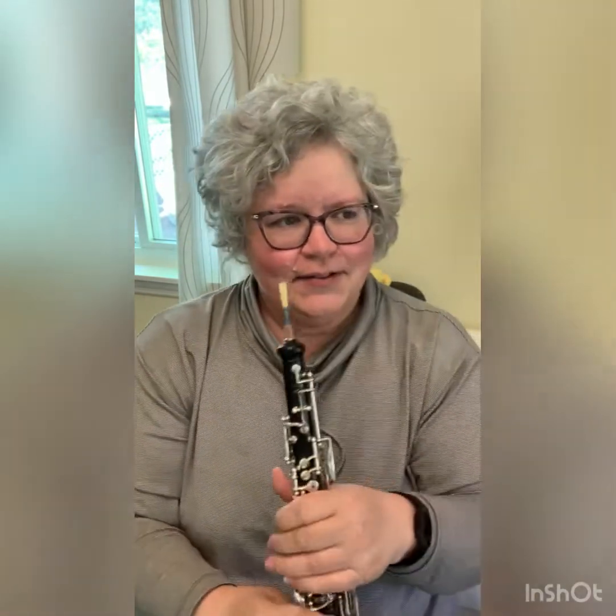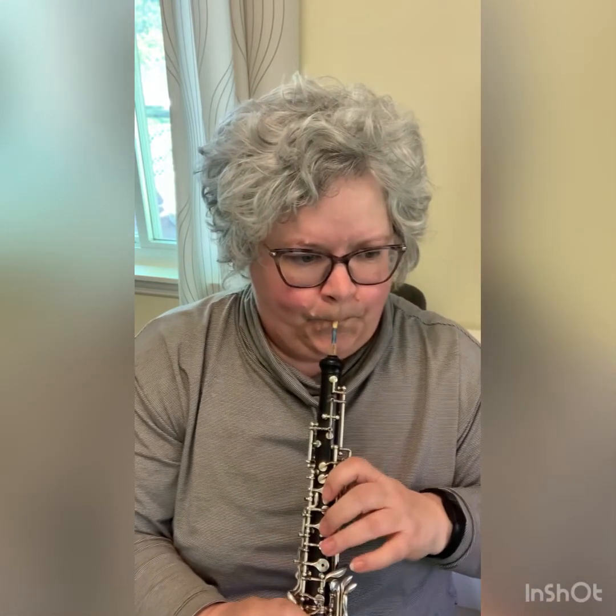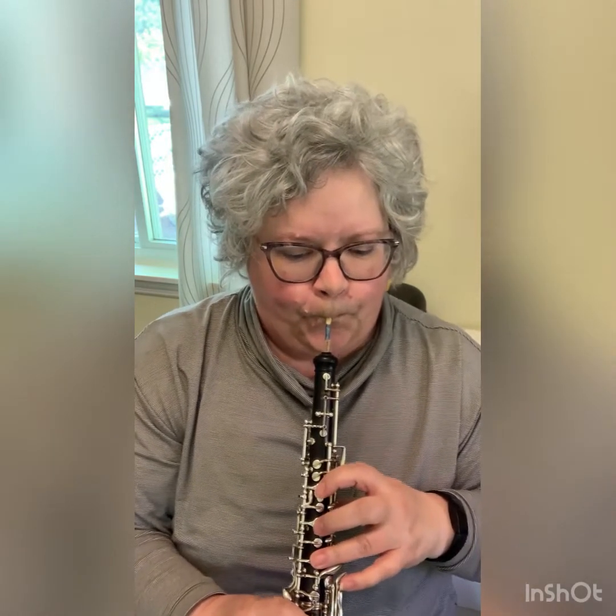This is why reeds are so weird. I thought, well, I'll just play on it to see what it feels like and what it sounds like. That is not — it's like night and day from what it was when I first crowed on it. And I just adjusted that one little thing.